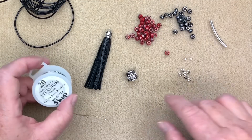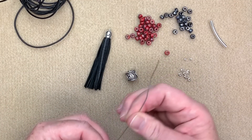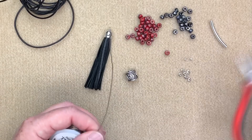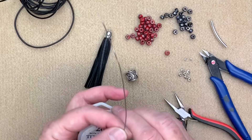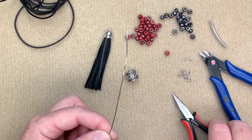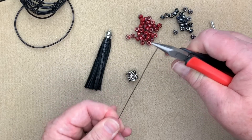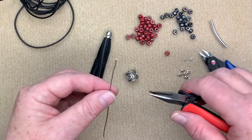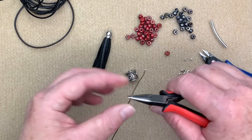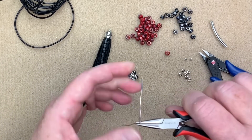The first thing I want to do is create my little link at the bottom with my tassel. I'm going to cut off about six inches of wire and make sure it's as straight as possible. I take my chain nose pliers at the top and run my fingers down — I don't want to do that too much because it will harden the wire. Now I'm going to make a little loop in the bottom, placing my pliers about an inch and a half down to make a little sharp bend.